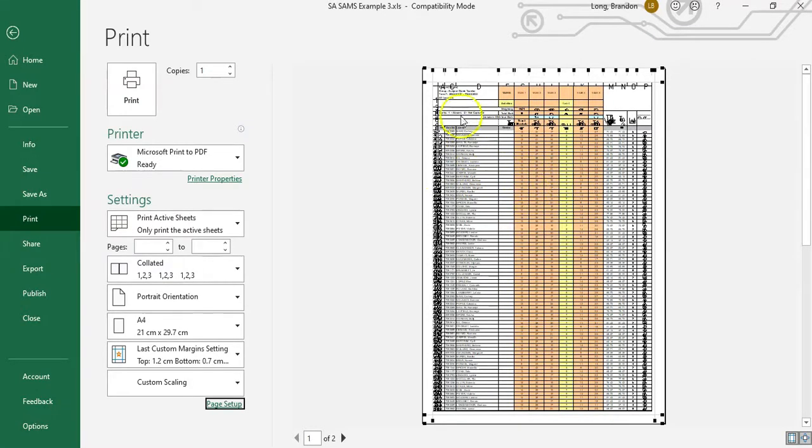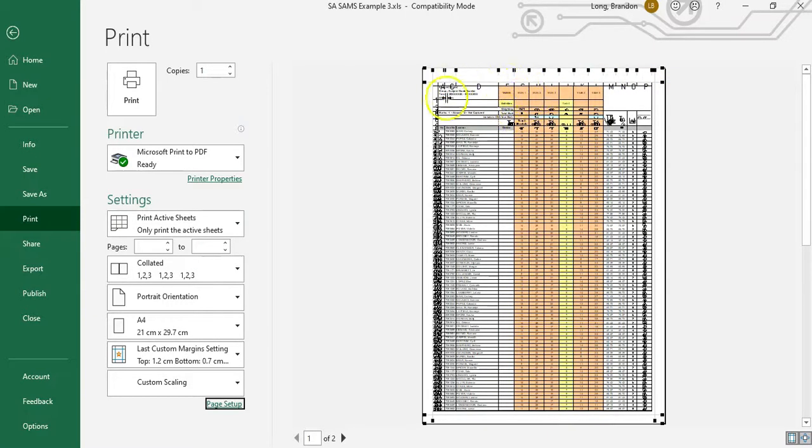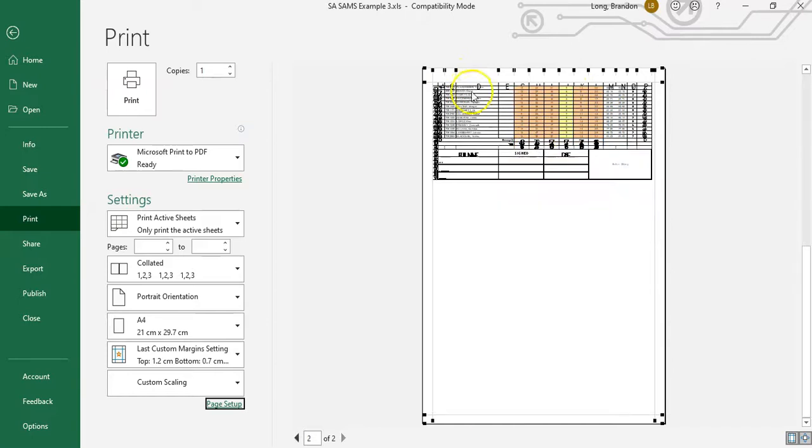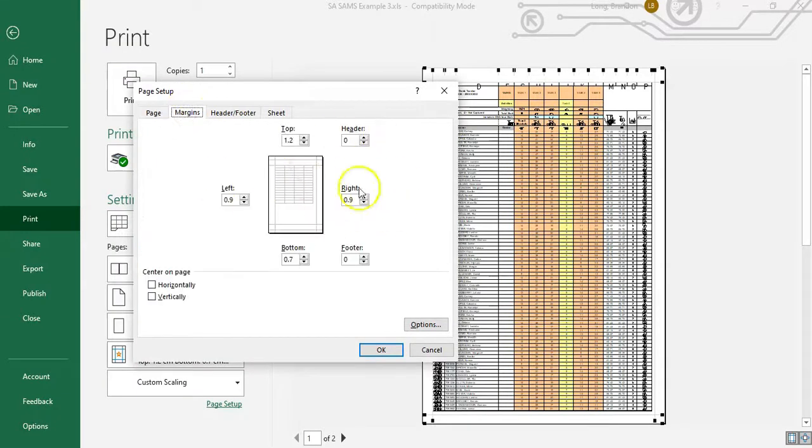Another thing you can do: look at the top of the spreadsheet — we've got all the marks and locations listed. But when I go to my second page, I don't have any of that header information at the top, because it's obviously only on the first page. What if I want all those headings to also appear at the top of the second page, third page, and so on? You can do that.